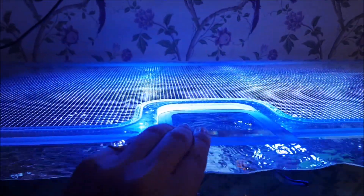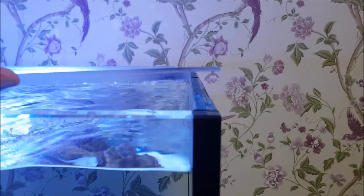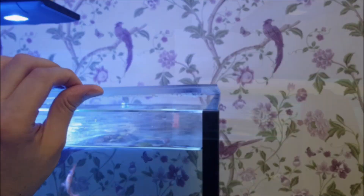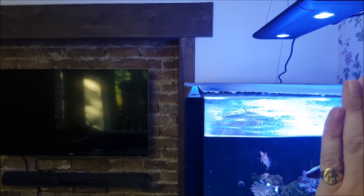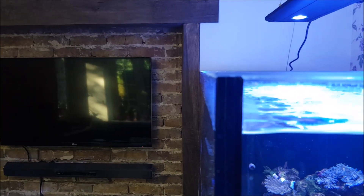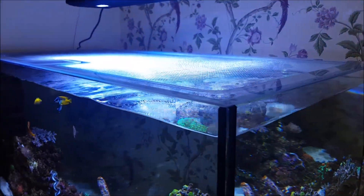The cover rests on top of the tank on a small lip, which makes it look almost invisible and makes it very easy to take off the tank. They're slightly heavier than the standard covers but they're still very lightweight and they don't visibly sag at any point. The fit is perfect and much better than you're likely to get with a DIY cover. You do get a bit of condensation and salt creep on the underside but it wipes away in seconds and you hardly notice it anyway.